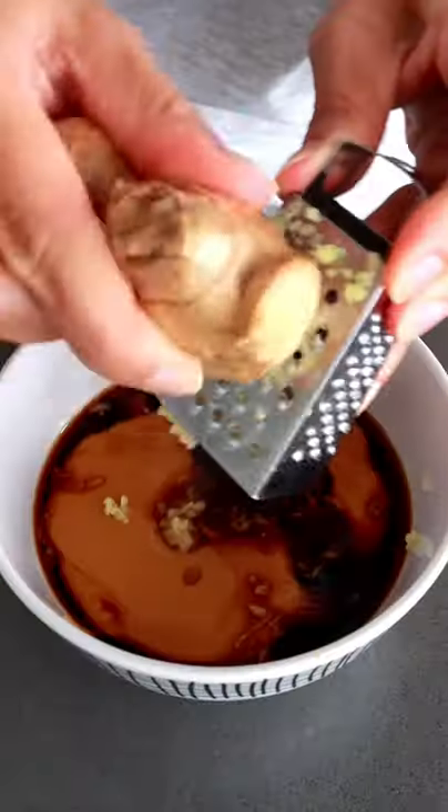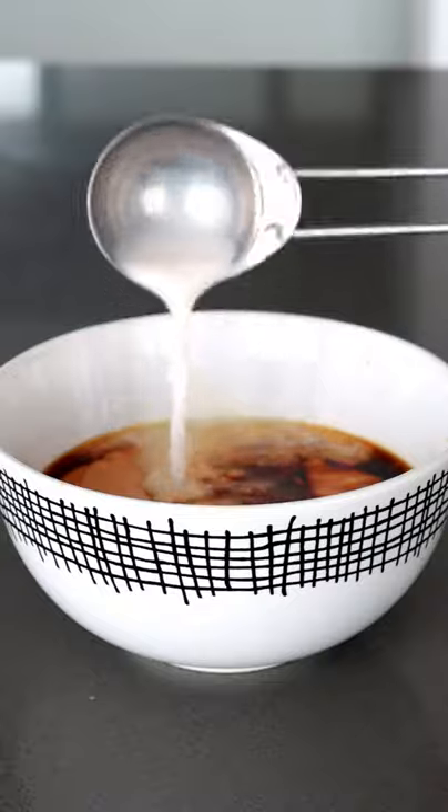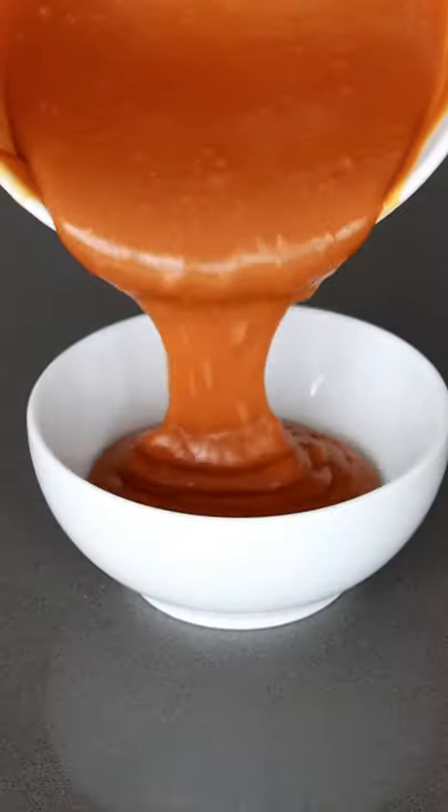Get your box grater to work and grate in some garlic and ginger. To thin the sauce out, you can use a splash of milk or water and whisk until your arm falls off. You'll be left with a thick and creamy sauce from heaven.